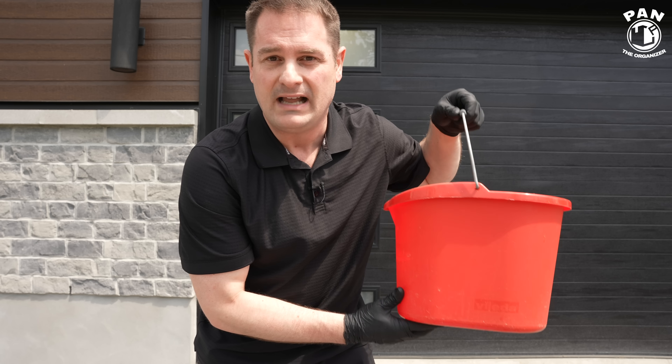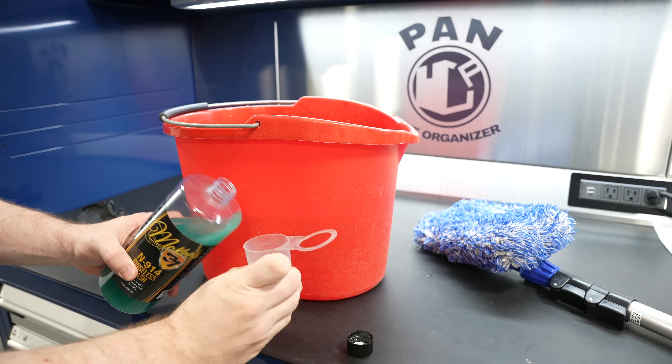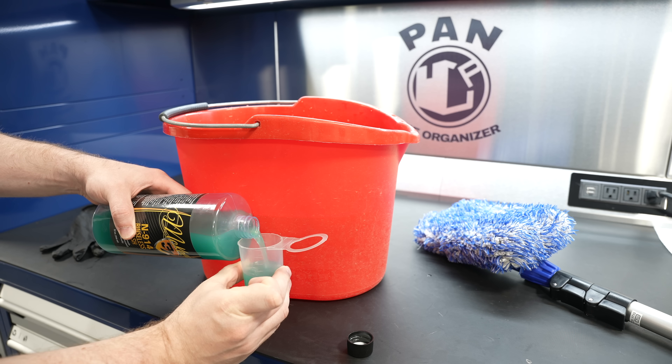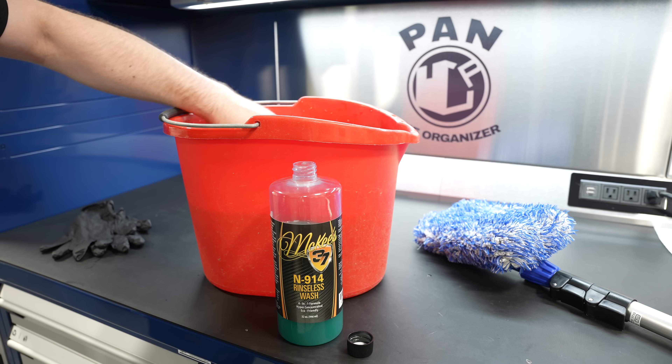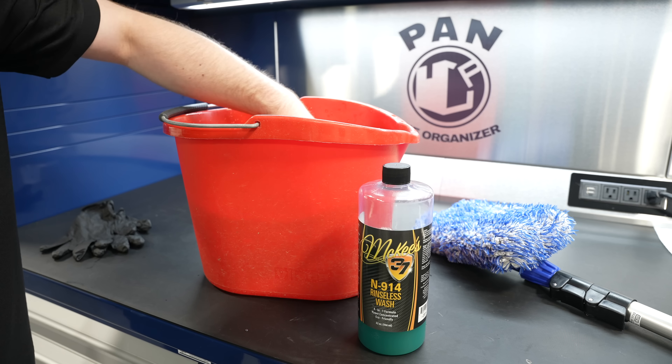We're going to start by mixing the product inside our bucket. I have two gallons of water, and the mix for McKee's 37 N914 rinseless wash is a 1-to-256 dilution — half an ounce for every gallon of water. For two gallons, I'm adding one ounce of the solution. Dunk it in, swirl it around to mix it up, and you're good to go.